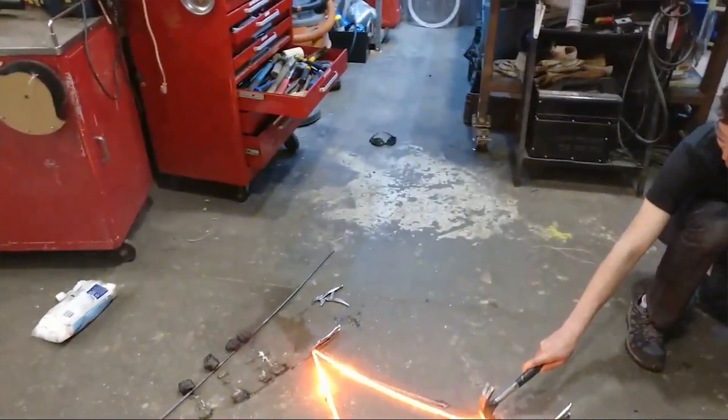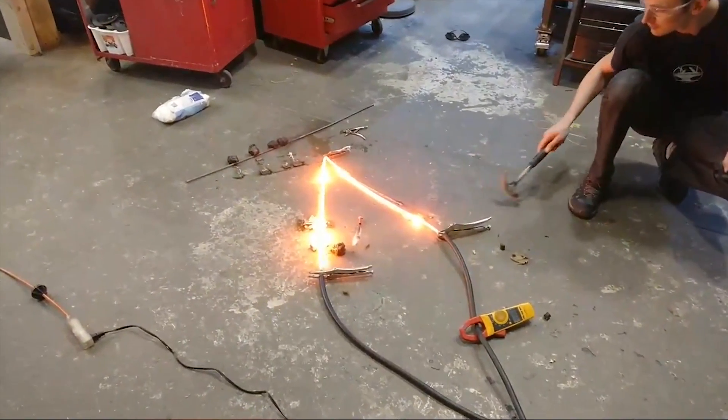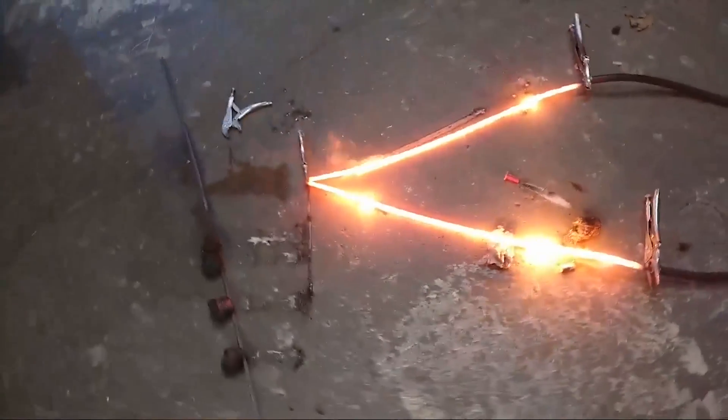If you dropped a lightsaber straight down, what would happen? It would travel to the center of the earth. Well, it depends — is the handle larger than the saber? Yeah, that's a good question.